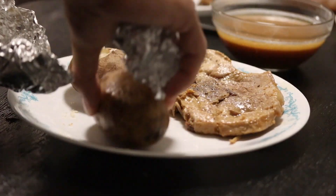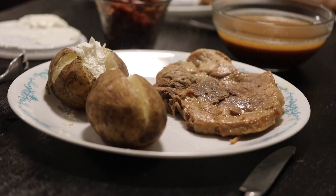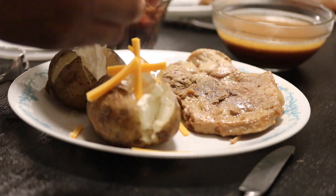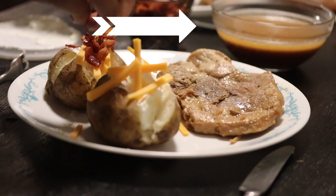You gotta cut it open into fours. Sour cream is a must-have when it comes to baked potatoes, and so is cheddar cheese and so are bacon bits. Remember that liquid I used to steam the pork chops? Gravy!